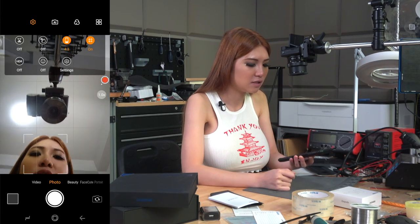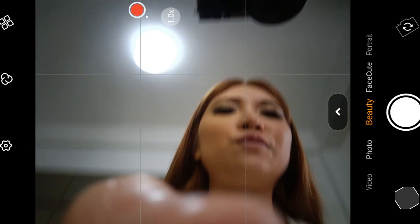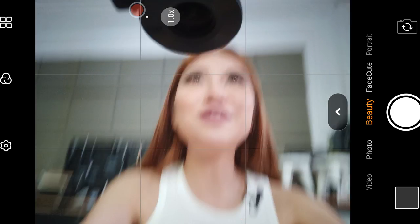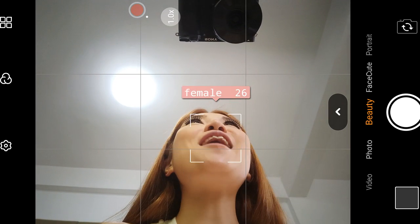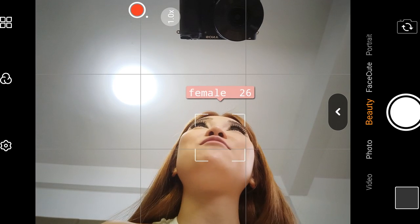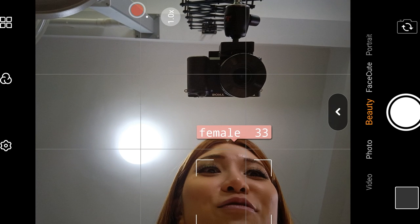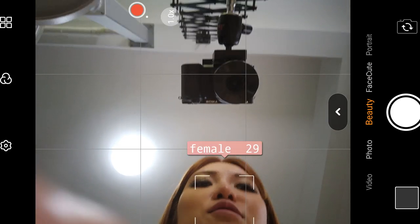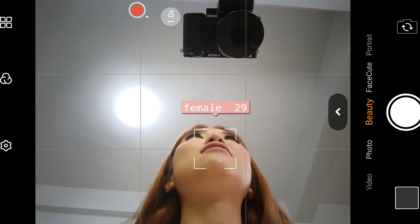The beauty mode surprised me — it doesn't just add a filter, it actually shows your approximate age. It detected me as female, age 26. So whenever I take a selfie with a friend, I won't need to ask her age! I don't like it though — age is my secret. Why doesn't it say I'm 18? I'm going to turn this function off. Face cute mode doesn't seem to show anything. I thought beauty mode was just some filter, but it estimates how old you are. I'm turning it off.